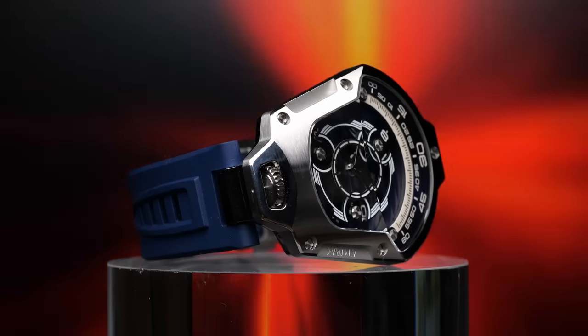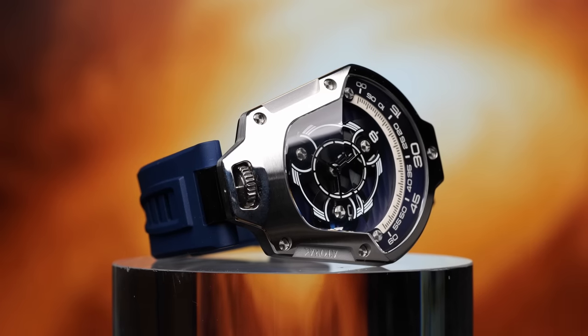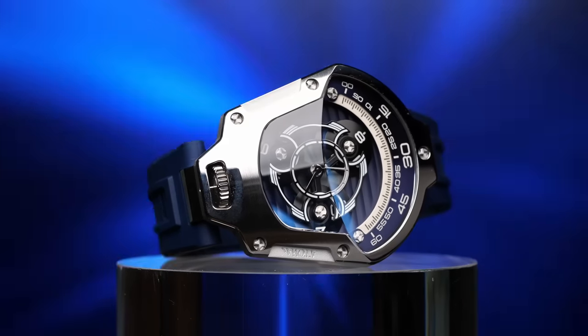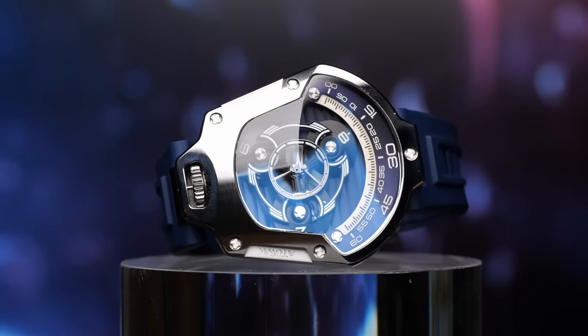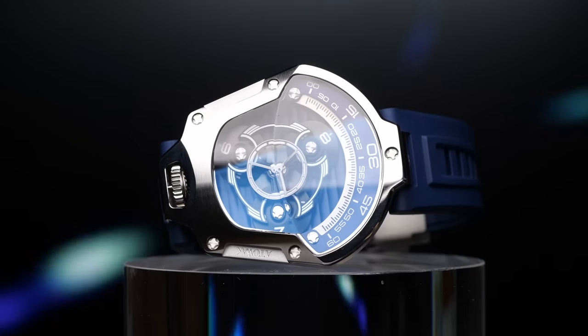When you look at this case shape and that crystal, it's clear to see where they got the inspiration to make this a spaceship, sci-fi theme design. And I think they did a really good job pulling that off with some really nice case finishing, some nice shapes and bevels. With the way they've engineered the carriage inside, with that spinning dial in the middle, it definitely looks like the heart of a spaceship — like you have a piece of nanotechnology on your wrist. But again, this is all powered by something a lot more old-fashioned: a mechanical automatic watch movement.